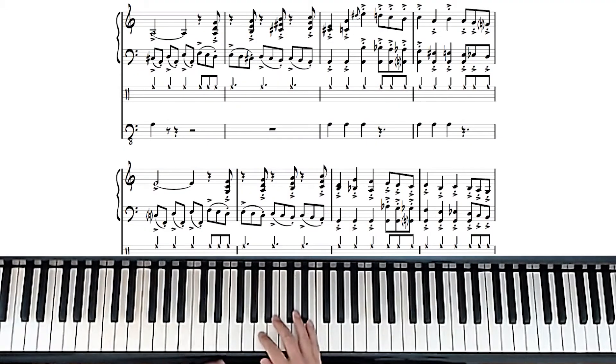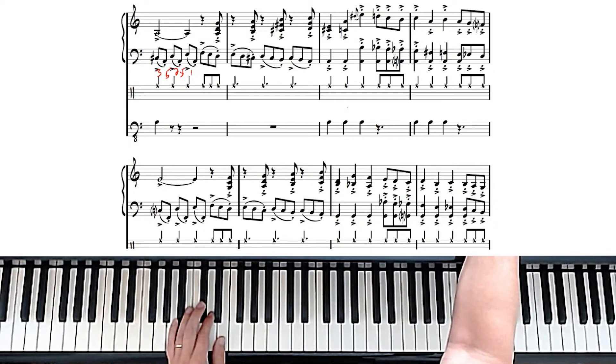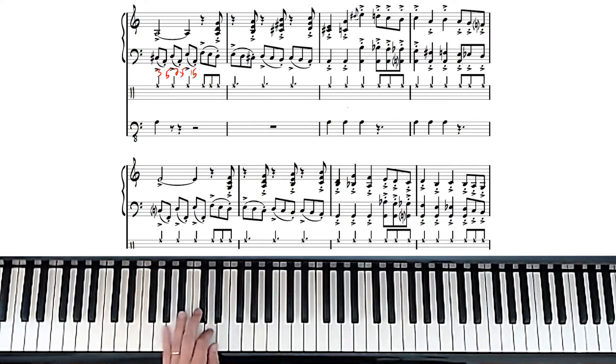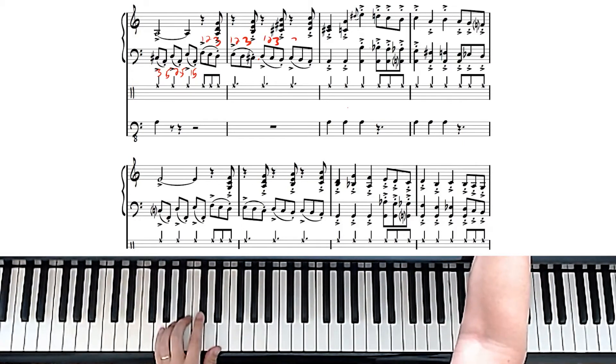As we move to the next section, the left hand starts to get a little more complicated: 3-5-2-5-1-5, 3-5-2-5-1-5.